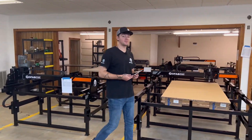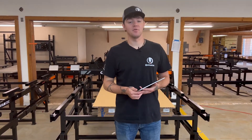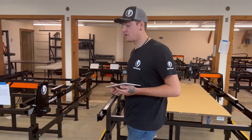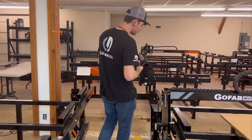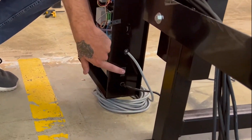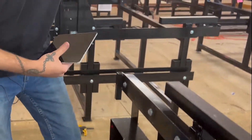Hey everybody, this is Colter with GoFabCNC and today I'm going to show you guys how to operate your CNC plasma table. The first thing we're going to have to do is come over to the brain box. We're going to turn it on — it'll just be this little black switch down here on the right-hand side of your box. You'll flip that up, you'll see that your fan will light up red and now your box is on.